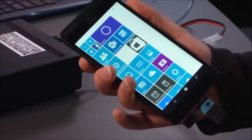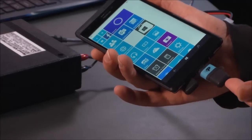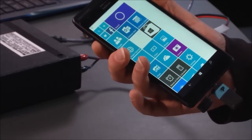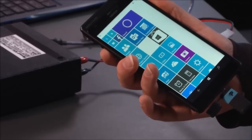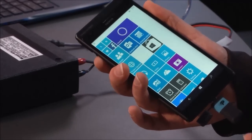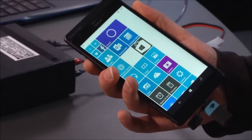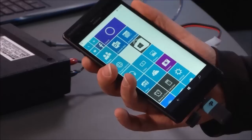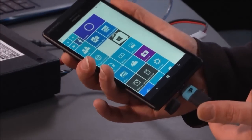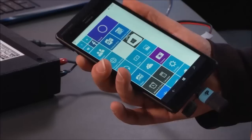I'd like to demonstrate using a USB flash drive on a handset running Windows 10 Mobile. I'm getting ready to go on a business trip to Europe, and I want to catch up on some videos from the WinHEC developer conference that I missed. So I can copy the MP4s onto this USB flash drive so I can watch them while I'm in flight.